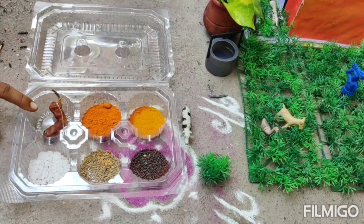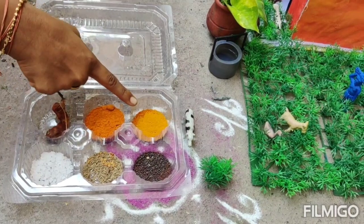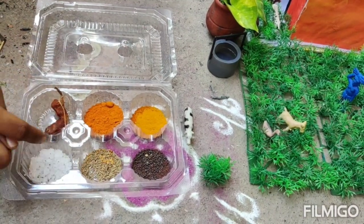Now we have the masala. Put the seeds in the pot, and the seeds.